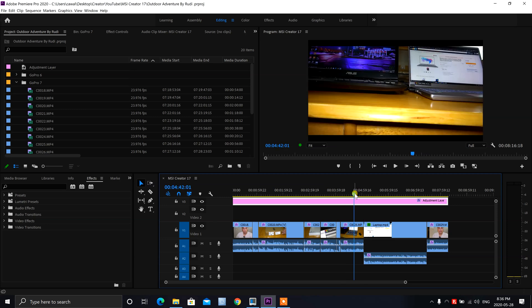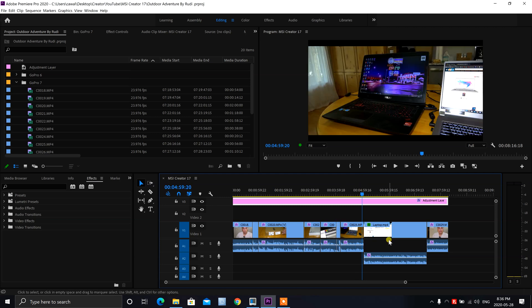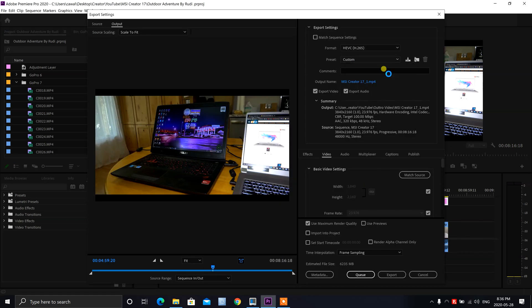Let's go ahead and export this video and see how long it takes. It's an 8-minute 16-second video and we're going to export it in 4K. I'm exporting in H.265 (HEVC) format with hardware encoding acceleration. I've set quality to highest, with maximum render quality enabled. I'm going to time how long it takes to export this video.